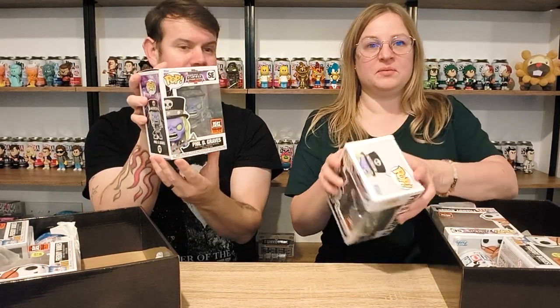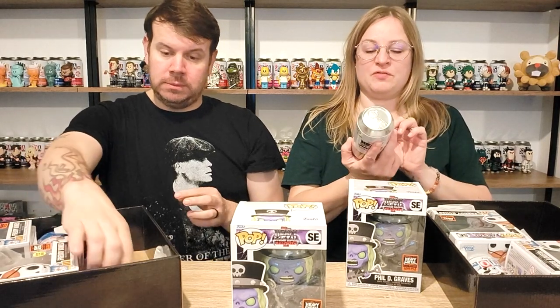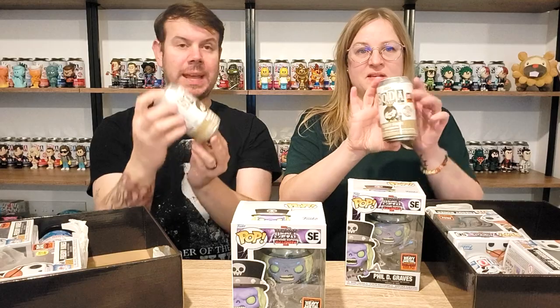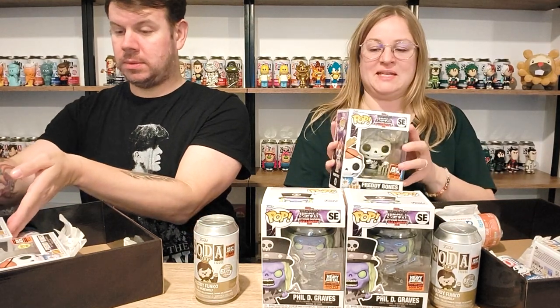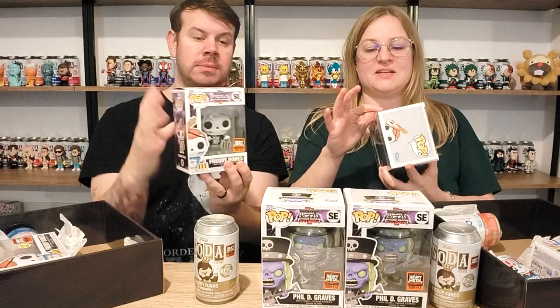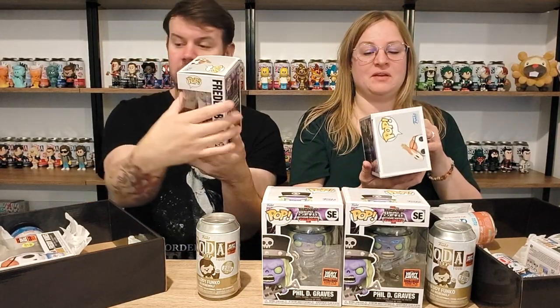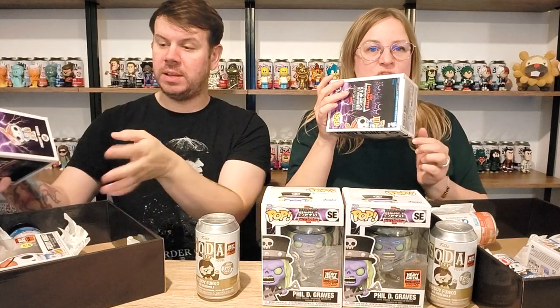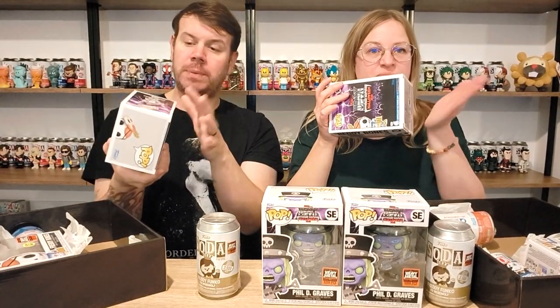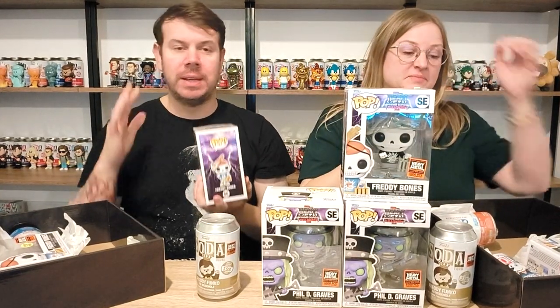Wow, the detail is phenomenal. We've got Freddy Funko as Werewolf — that is 3,500 pieces. And then we've got Freddy Bones — that is 5,000 pieces. I can't really see any damage on that one, just a very tiny little tear — absolutely minute. It's all pushed in where the can's been bashing against it. You could probably flatten the box and get that out.